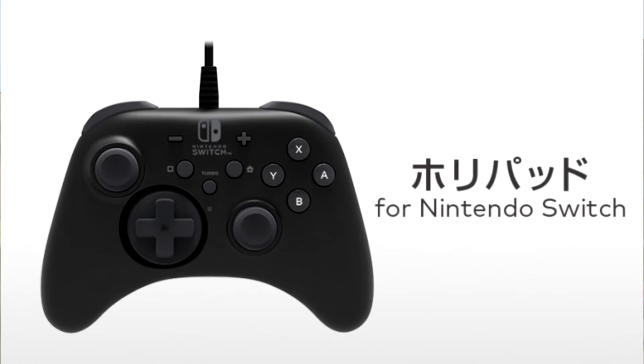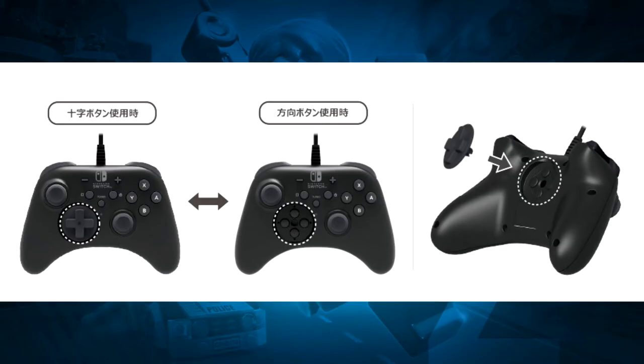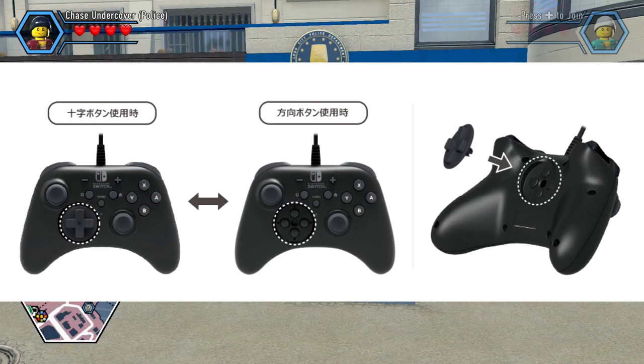It's got a little light for turbo mode, home, and screenshot — basic things. It's got a battery. I completely forgot about this: it has a detachable D-pad, a completely detachable D-pad. So if you wanted to play without the D-pad, you could do that.